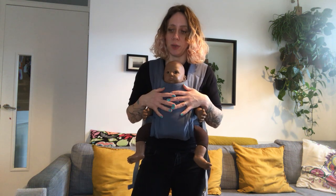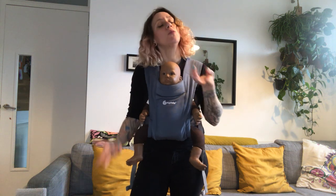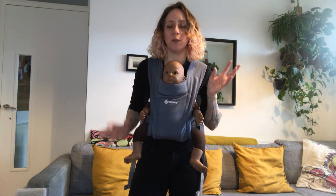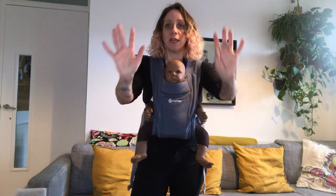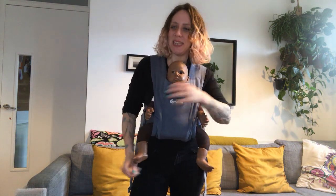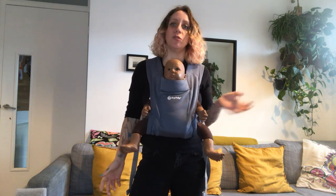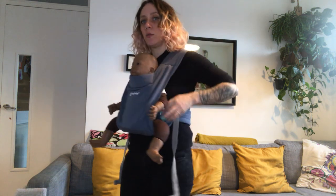Always monitor your baby — use a sling mirror, your phone, or something like that to keep an eye on them. You can carry facing out as long as you want, but the recommendation is to do it for 20–30 minutes at a time. After a while it will pull on your shoulders because your center of gravity shifts forward, and it's not the most ergonomic position, but it's totally fine for 20–30 minutes.